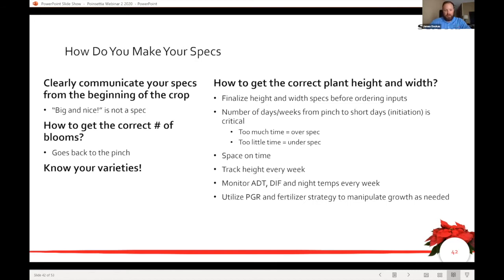Know your varieties — there are physical limitations to certain varieties regarding what height spec they're able to achieve. At a certain point, different varieties will essentially split when they hit a certain height, and those varieties are what we would avoid for larger 10-inch or 12-inch pots. Not every variety, even if it's a slower grower and faster finisher to color, is acceptable for those larger pot sizes.